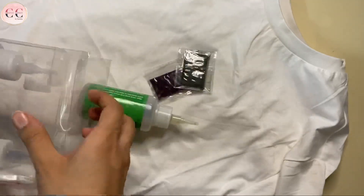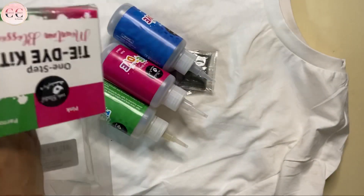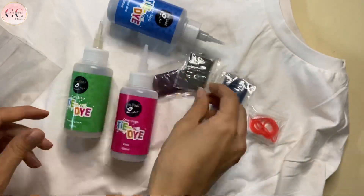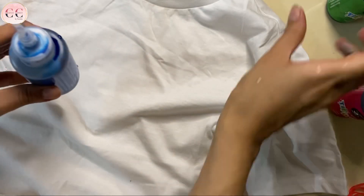It's written on this packet that it is ideal for beginners and pros. So this Little Purdy one step tie-dye kit has three color bottles with dye, three extra dye pouches, five rubber bands and two hand gloves. Fill this bottle with water and it is ready to use. I have filled water in all three bottles and now we are ready with our dye.